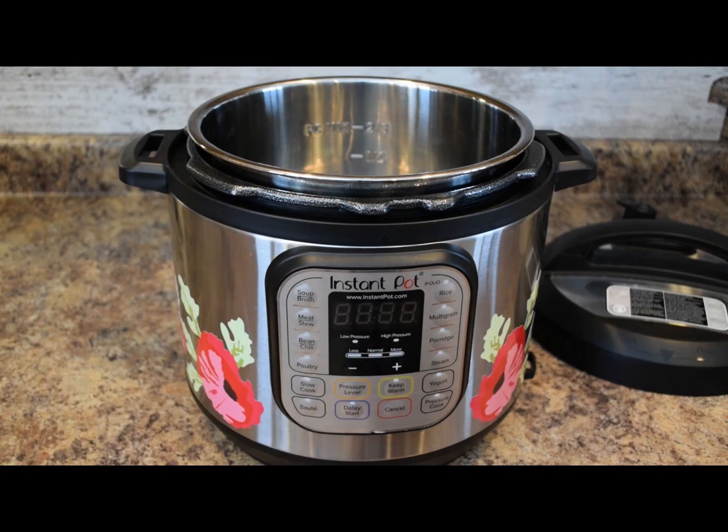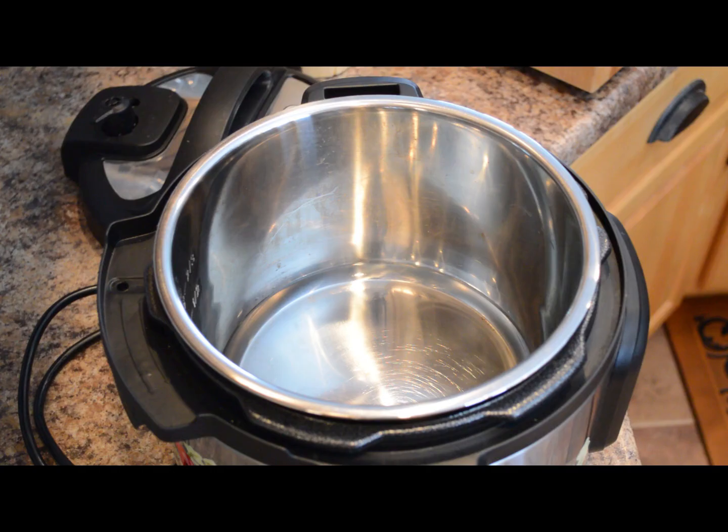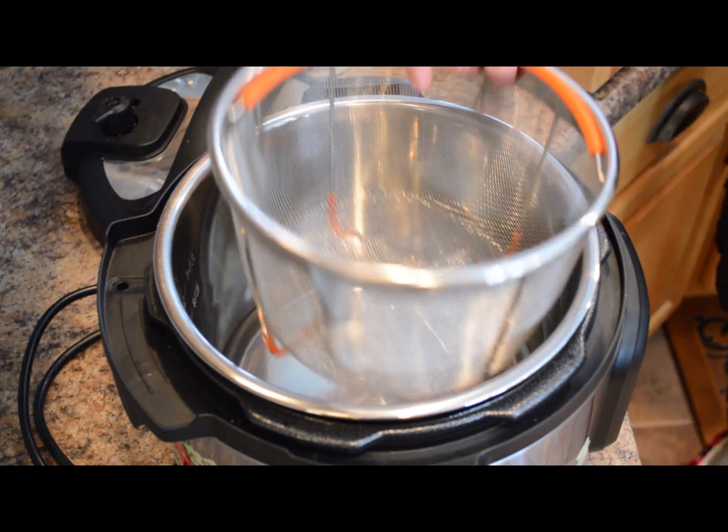Today I'm using my six-quart Instant Pot, and in the liner pan I have one cup of water. I'm going to add a little steamer basket in here.